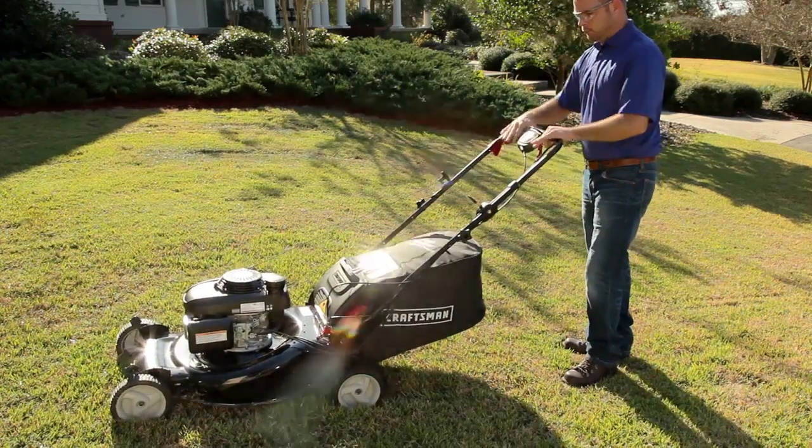The Craftsman Easy Blade Control lets you turn the mower blade on and off while the engine is still running.